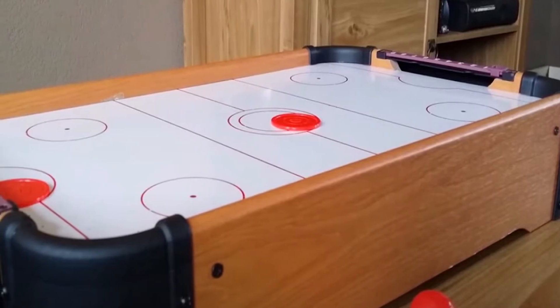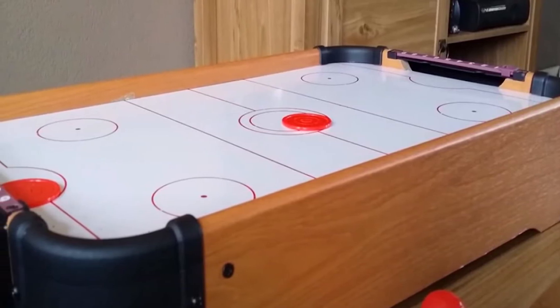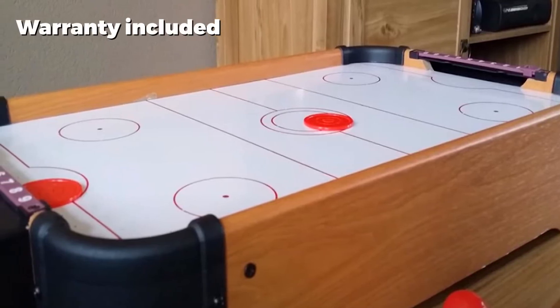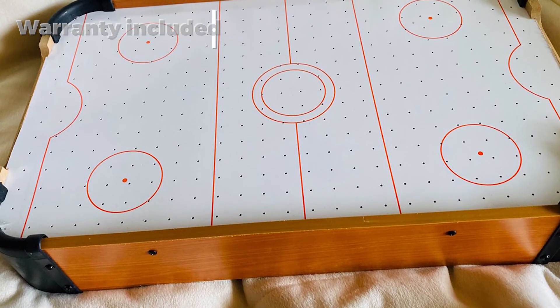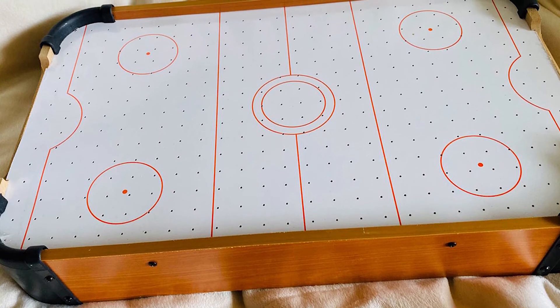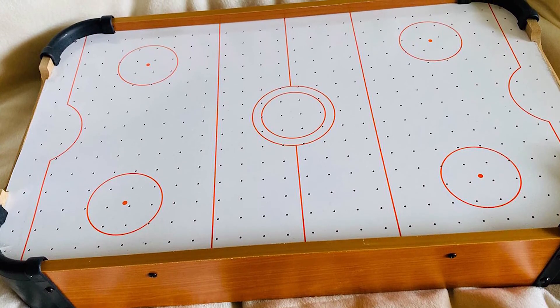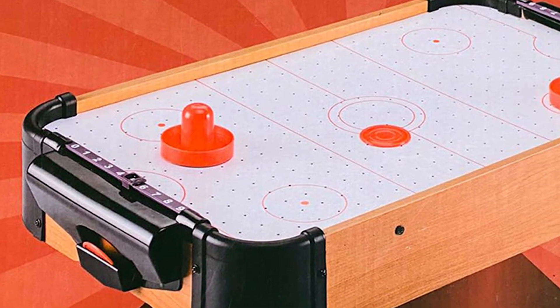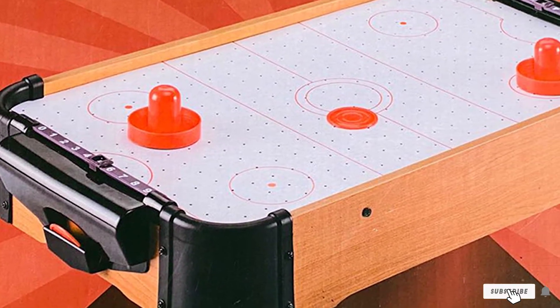This mini tabletop game is quick and easy to assemble — just attach the four legs and two goal boxes and your 35-inch tabletop air hockey game is ready to go. And even though this mini table is almost three feet long, it's still portable and easy to store at only 11 pounds. Simply pick it up and store it away until you're ready to play again.